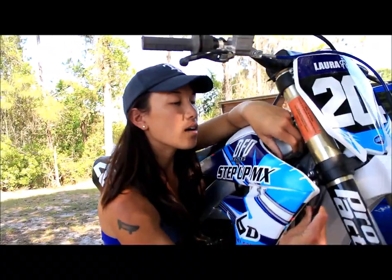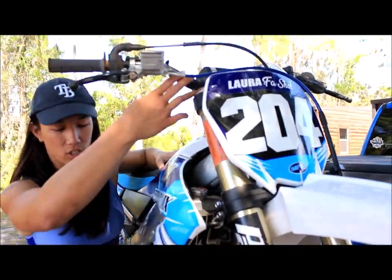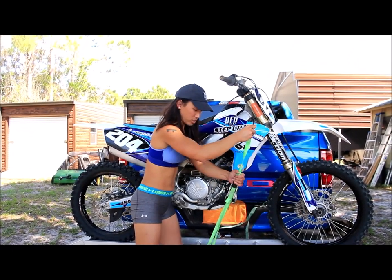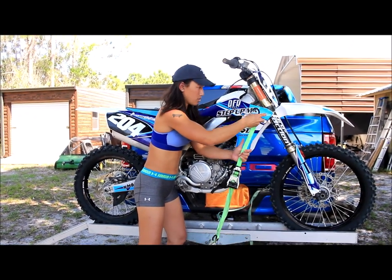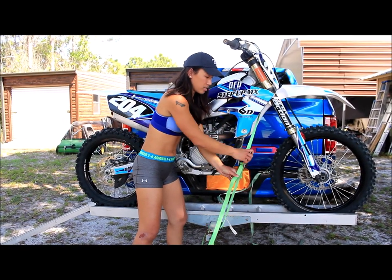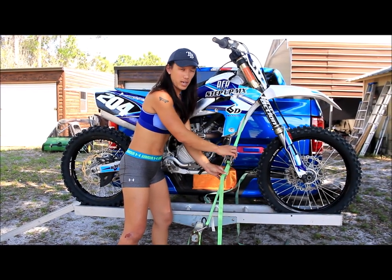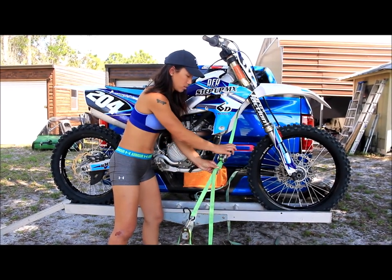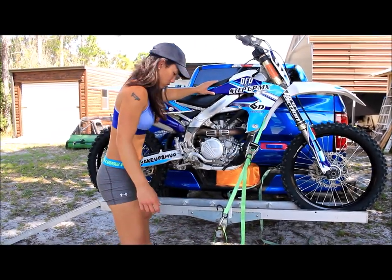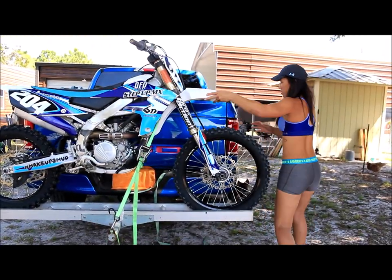Got my first strap. I hook it there, or you can hook it on your handlebar. Try to make sure your straps are not twisted. I tighten it down just a little bit so I can lean it towards my truck and then get my other strap.